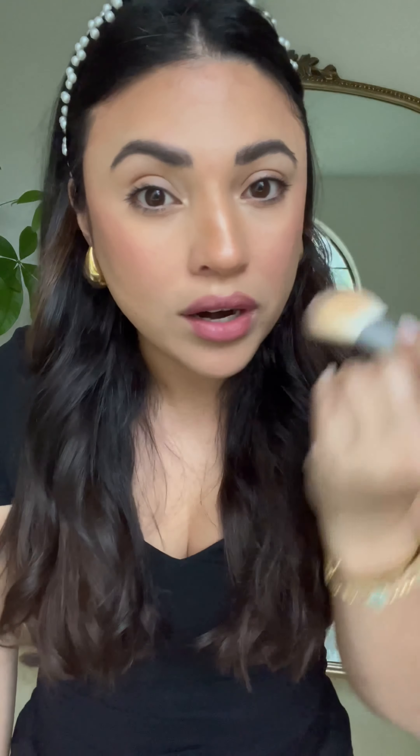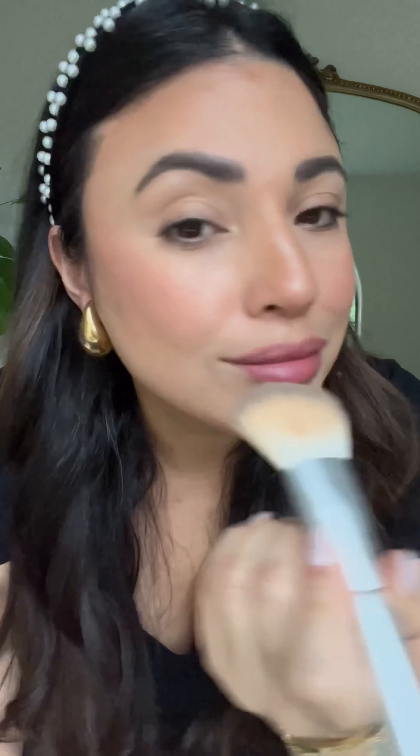If you want more blush, you can always apply more. And there's no need to set with powder because this is liquid makeup — it's not drying. It just sits beautifully on the skin because it has skincare infused in it, so it's super long lasting and not going to transfer.